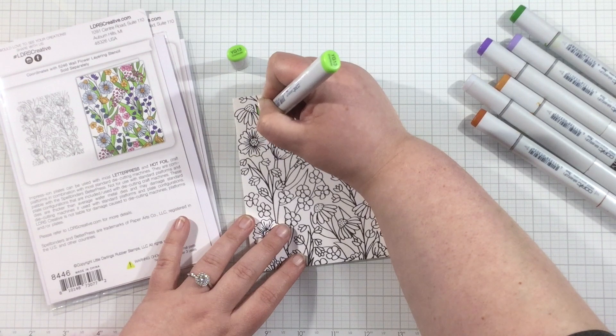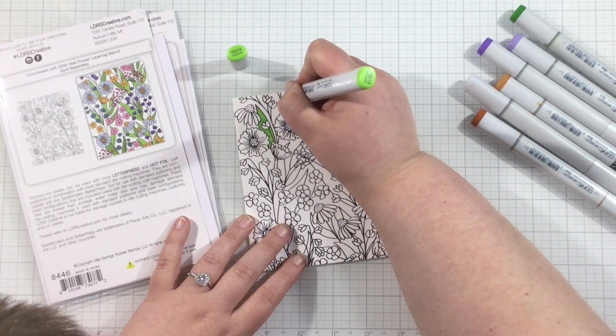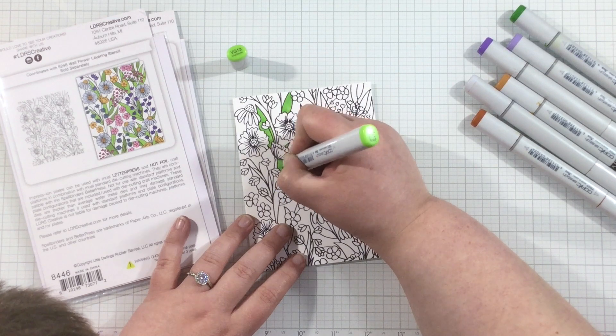I did that braided waves background twice, but I only did the wallflower background once. As I mentioned at the beginning of the video, I'm going to be cutting this wallflower background and creating a two-for-one technique with it.